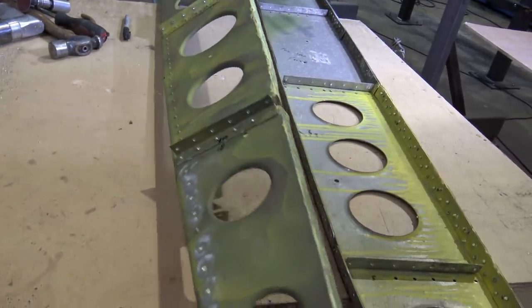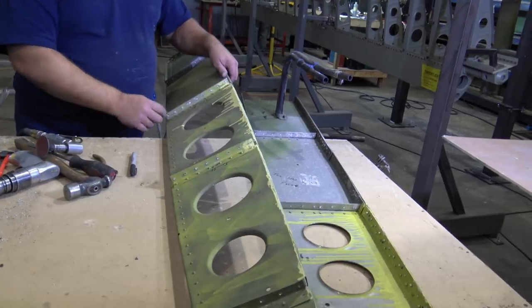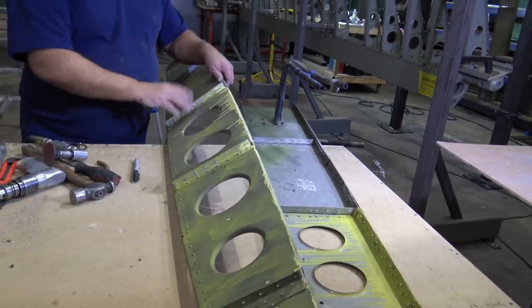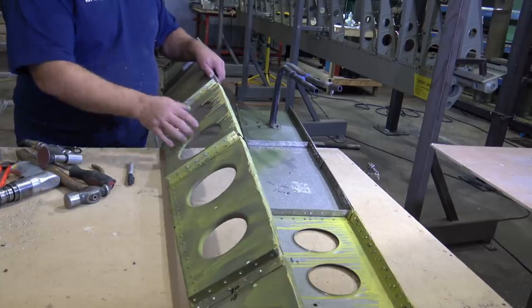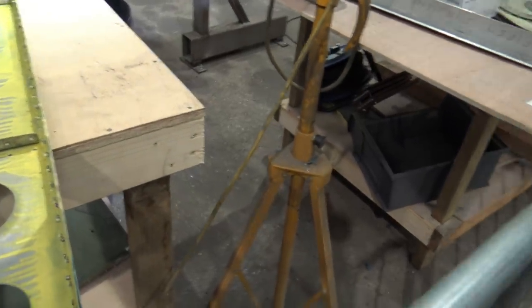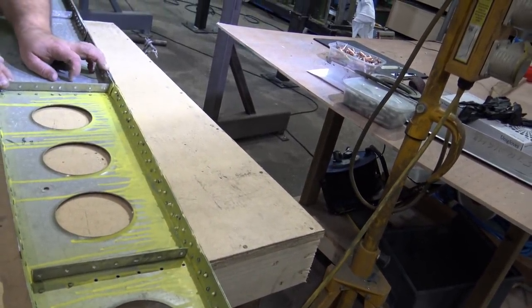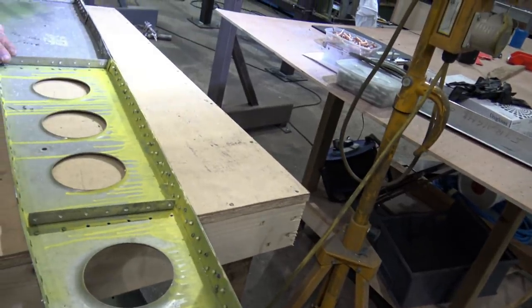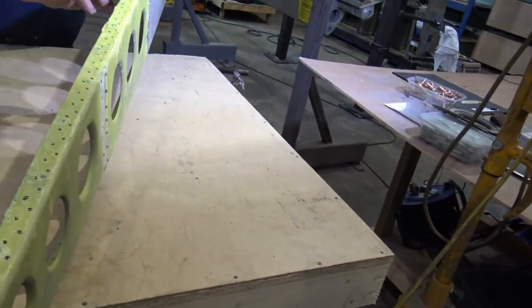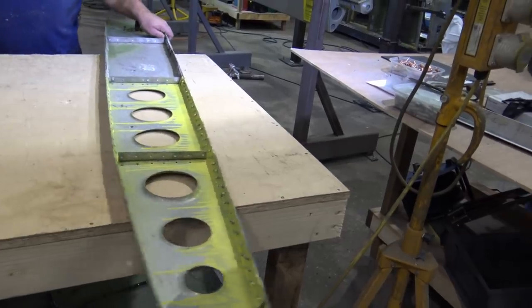It seems a shame to scrap the whole thing for a few little holes. We're still going to de-rivet all the angles because all the rivets have to be changed. The angles look all right so we'll just put them back on with the proper rivets — ally rivets — and hopefully that'll be as good as it can get. We'll also take the stiffeners off, just to check there's no corrosion behind them. If they're okay, they'll probably just go back on. These look like they've only been pop-riveted anyway — solid on one side and pops on the other.